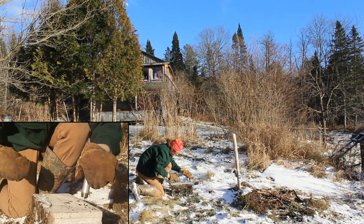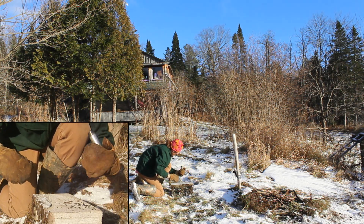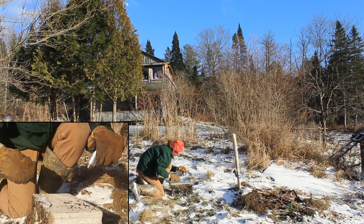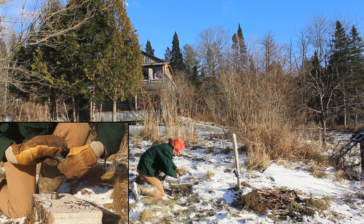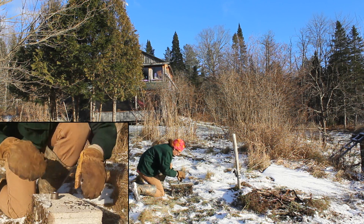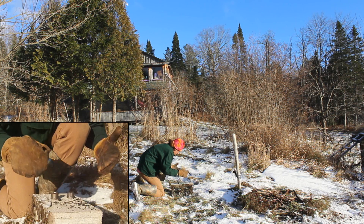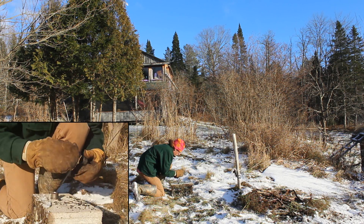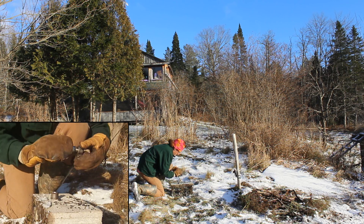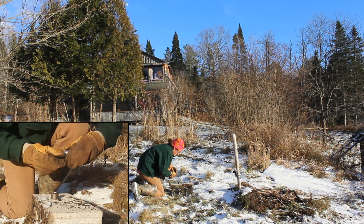There is some charcoal inside but I think that fully combusted. It is hot even through leather gloves and wool mittens. On to the next one.